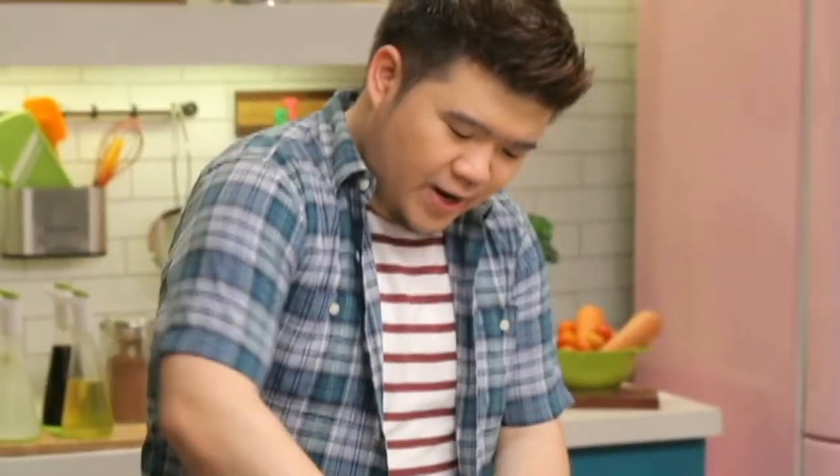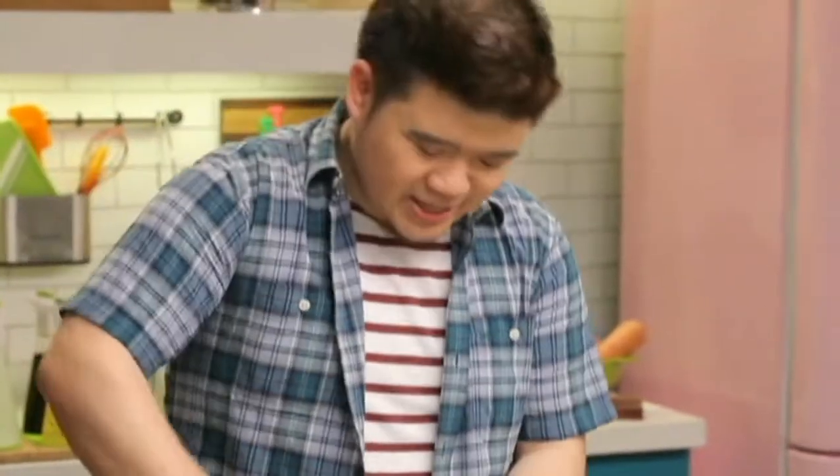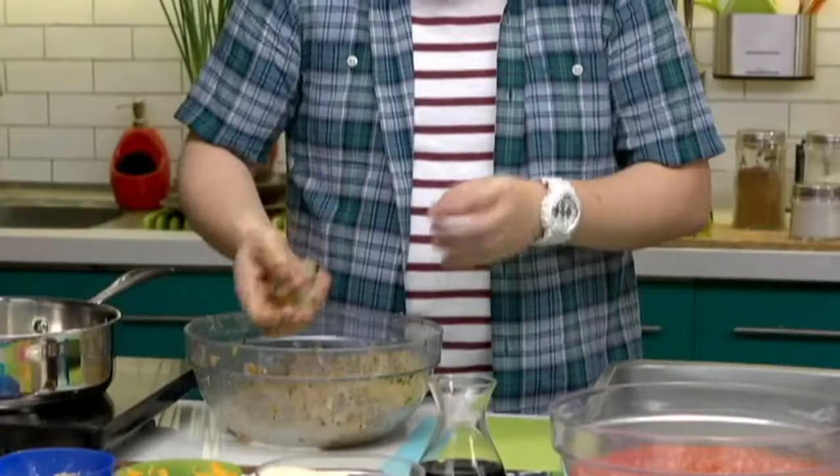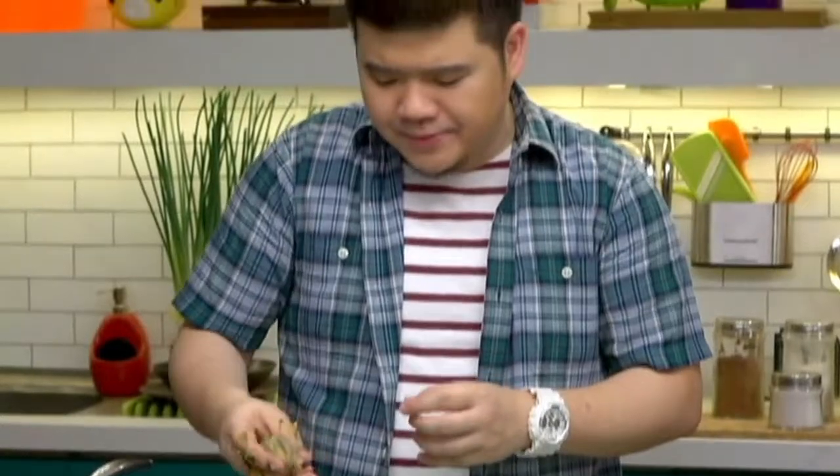It's up to you how large your meatballs will be. I recommend about a ping pong ball size — that's a pretty good size. Just grab a handful, use your hand, and press it. It doesn't have to be a perfect round shape, just has to be a little bit spherical. And there you go. Let's keep making meatballs.